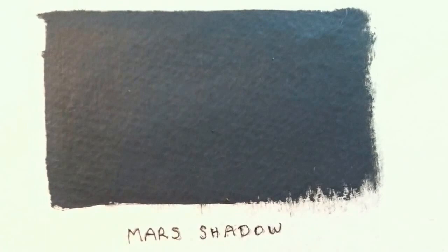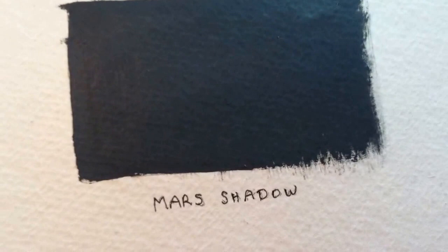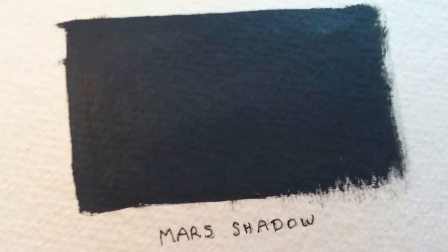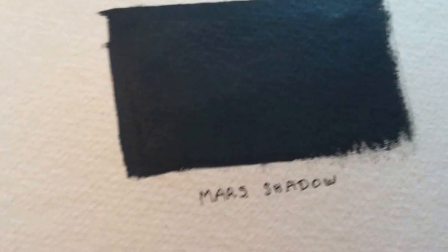I developed this color over a long period of time. As many of you probably do, I found myself wondering how do you make the color of a shadow? I find that the Mars black in this color brings out a rich, shiny undertone and it combines well with the vibrancy of the other colors.